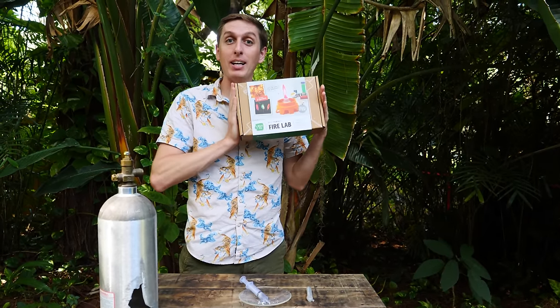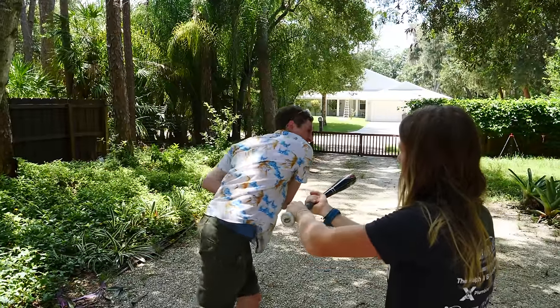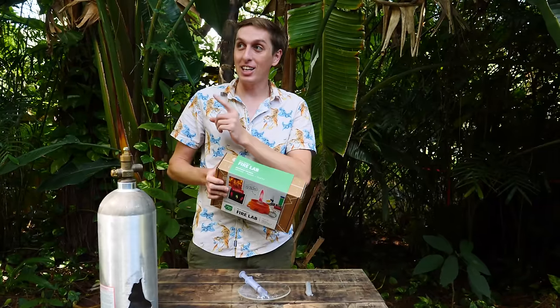I should mention this video is sponsored by KiwiCo. You'll hear more about that later — somewhere between this and this.